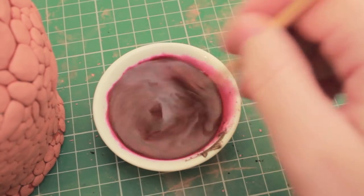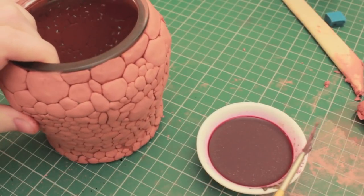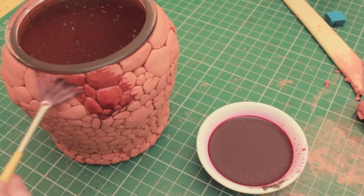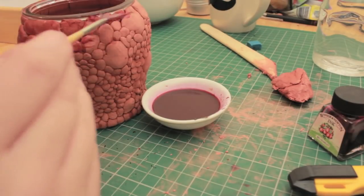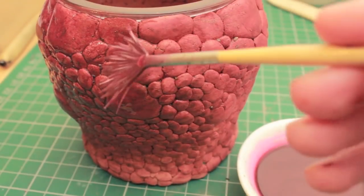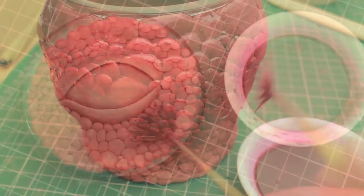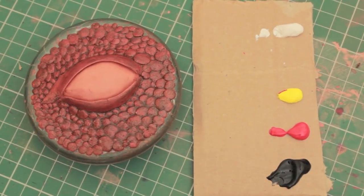Once you've mixed everything together, use a fan brush and paint absolutely everything. You're probably going to need about four to five coats of this. Once you've painted enough coats, finish off by painting the eyeball.